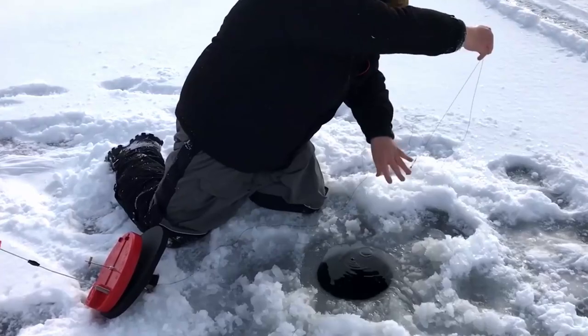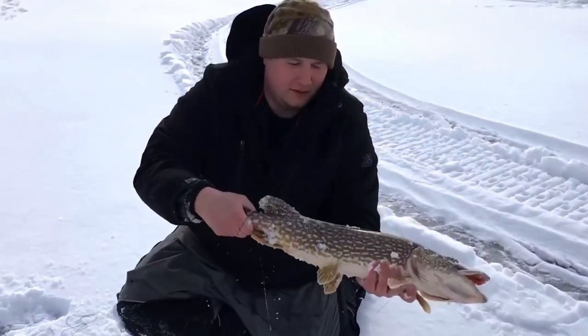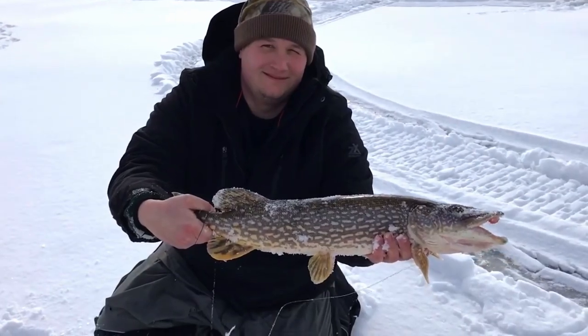Hey everyone, Jason Weckerle here. Today I'm going to show you what I use for wintertime pike fishing, or if I'm ever using any sort of leader for pike when I'm fishing in moderately clear water, murky water, or crystal clear water. What I like to use is a material called fluorocarbon.